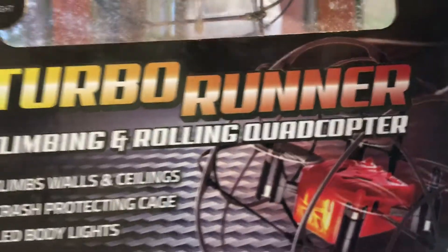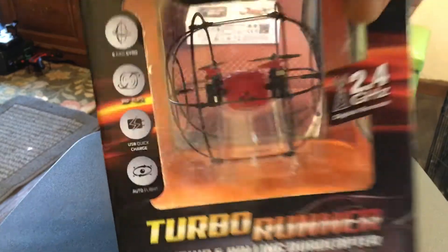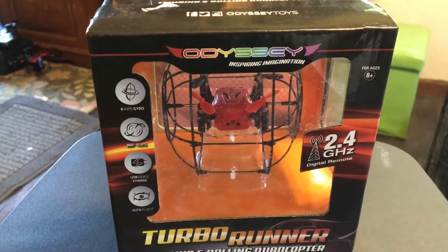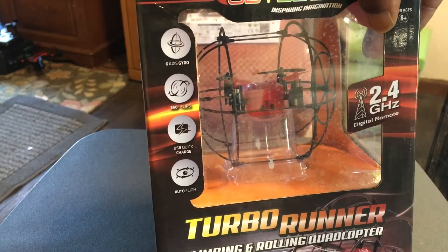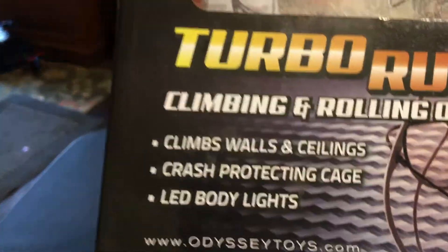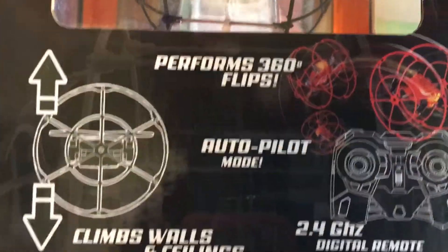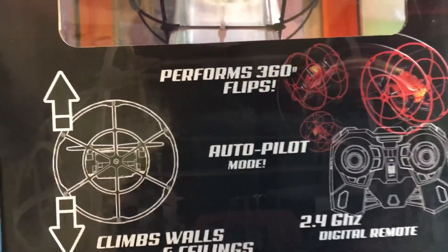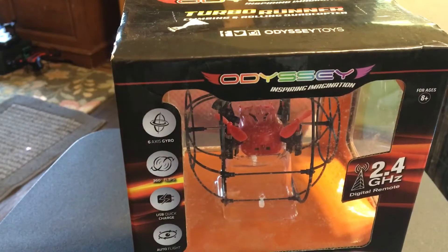It's a climbing and rolling quadcopter. I'm not too sure if I'm too interested in the climbing and rolling feature, but I am interested in flying this guy around with this little cage on it. It looks really beginner friendly with this little cage all the way around it — it even has a little stand. It says: climbs walls and ceilings, crash-protecting cage, LED body lights by Odyssey Toys. Features include 360 flips, autopilot mode, climbs walls and ceilings, and 2.4 gigahertz remote.